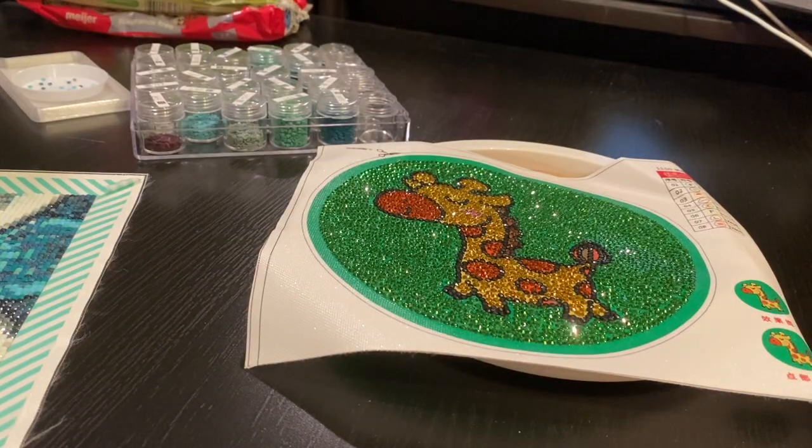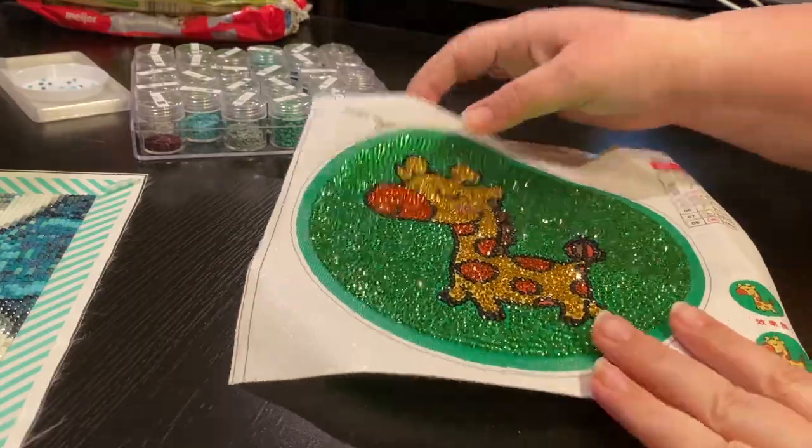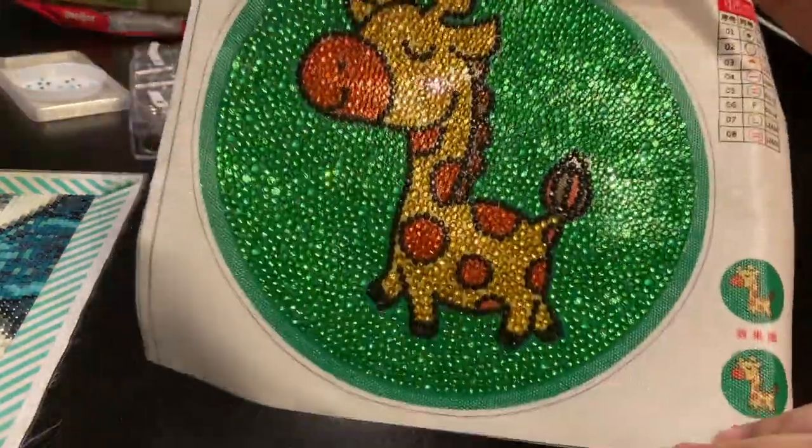Hey everyone, it's Jennifer with DP Addiction Adventures and I have another finish. Yep, it's finish number six — look at this cute little guy.